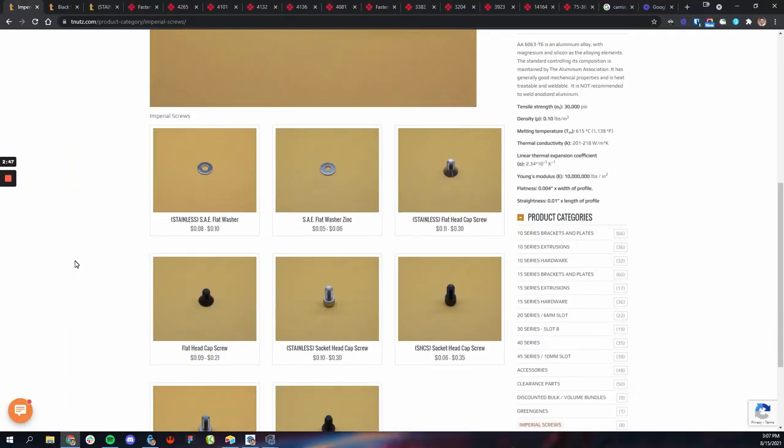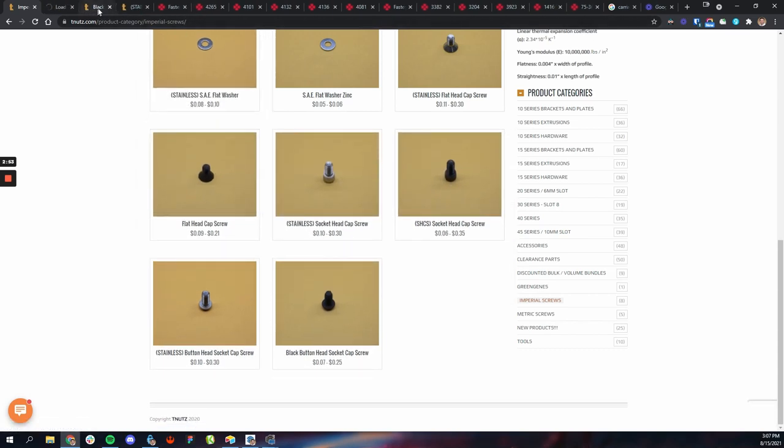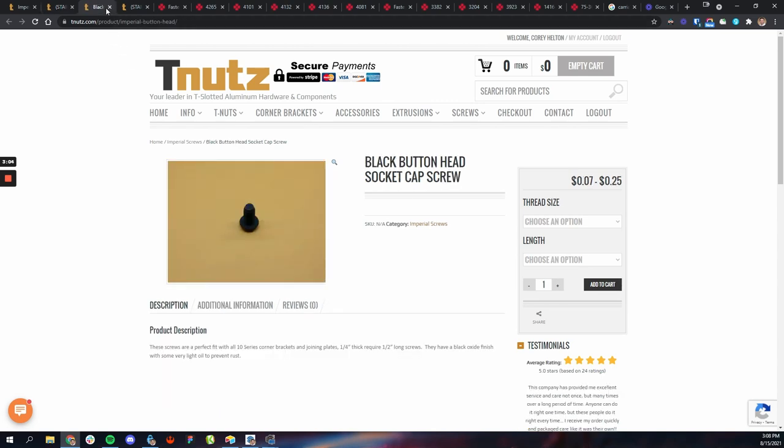Your most common screws are socket head screws — they have a grooved edge and you can use your fingers to screw them in, but the cap sticks out a lot. Then you have button head screws, which is what I went with. Button head screws are a tiny screw with a little mushroom top, just like a typical machine screw with a small hex hole. You use a hex screwdriver or Allen wrench, and that's the most common type.